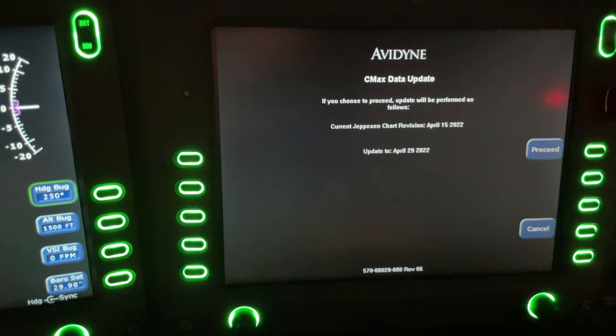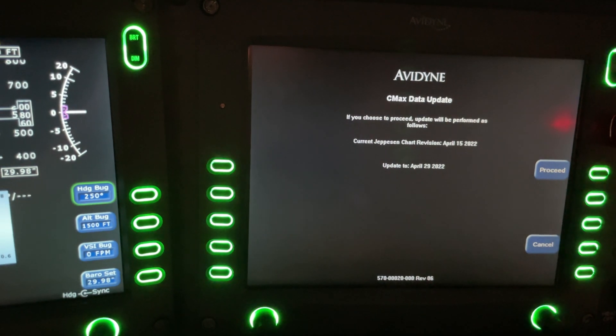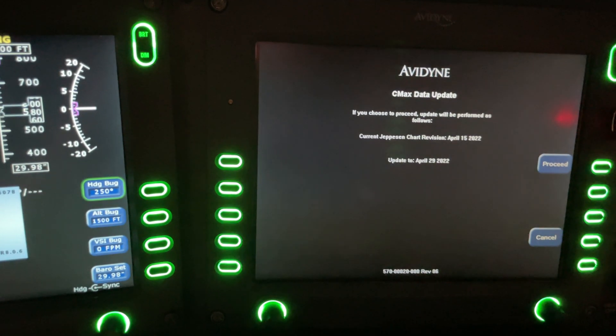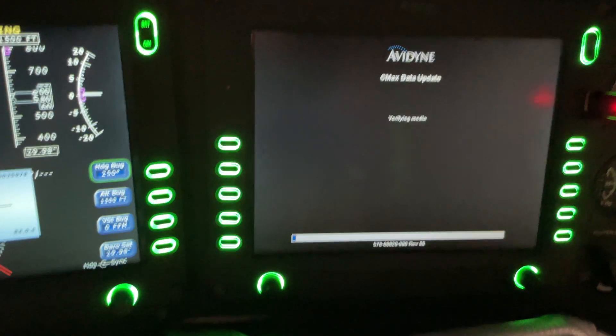Here we go. We've got the CMAX data update. It says if you choose to proceed, the update will be performed as follows. This is a revision starting for April 29th. We can click proceed, and there we go.